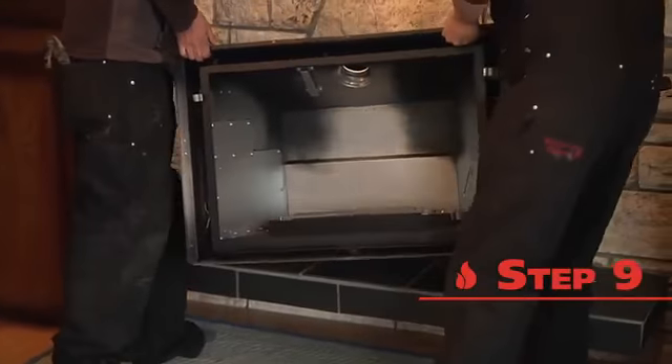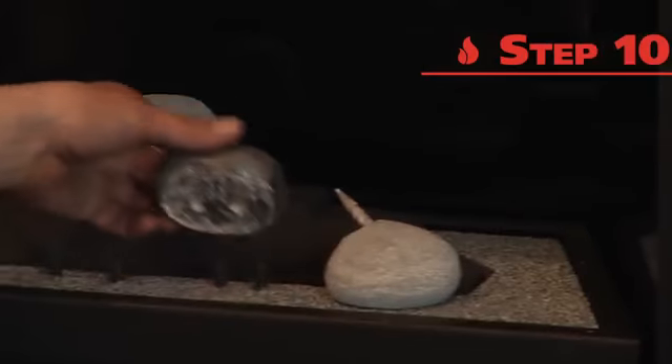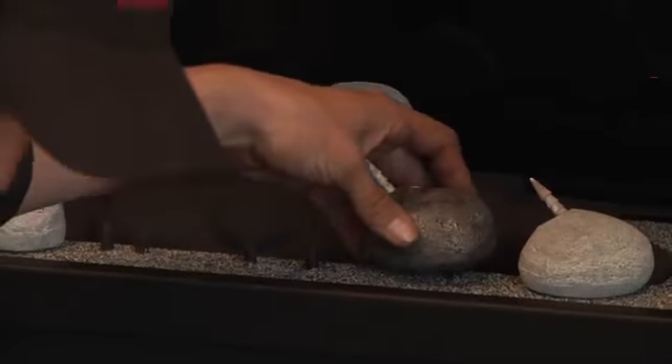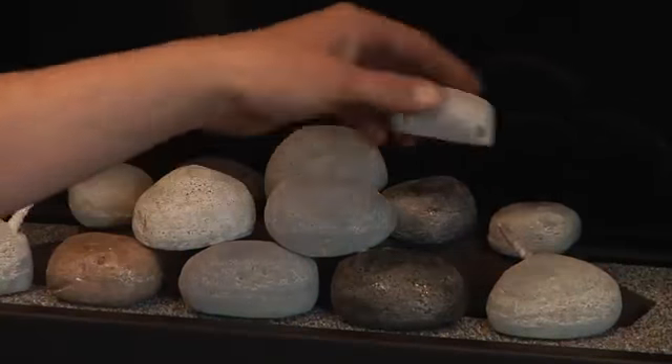The fireplace engine is carefully moved into your existing opening. Valor manufactures a variety of different engines to fit different sized fireboxes. The next step is to install the heat medium that you've chosen — some folks like rocks, some like logs, some like glass.